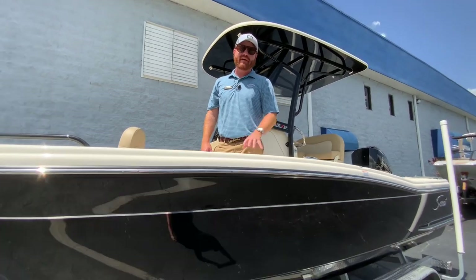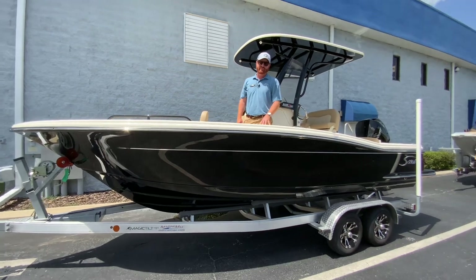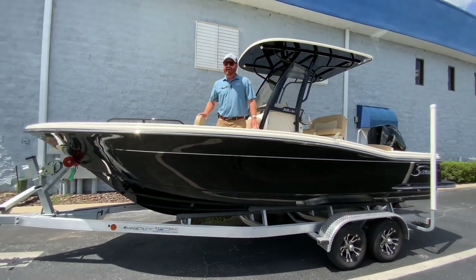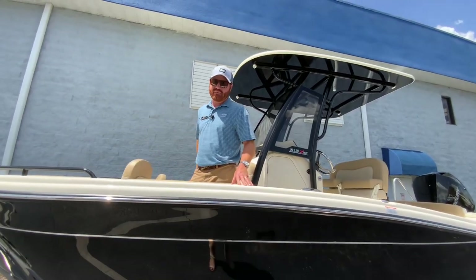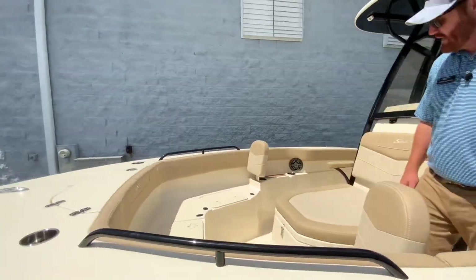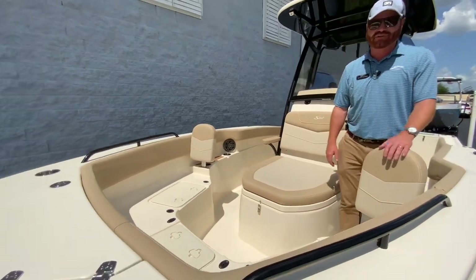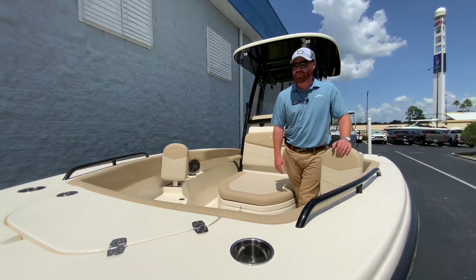Today I'm standing on one of my favorite boats that MarineMax sells and one of my favorite boats that Scout Boats builds — the Scout 215 XSF. XSF stands for Extra Seats Forward. I've got a beautiful chaise lounge, a complete lounge in front of the windshield, and then full cushion seating up here in the bow. Scout was one of the first, if not the first, to do it in center consoles, which is where XSF comes from.